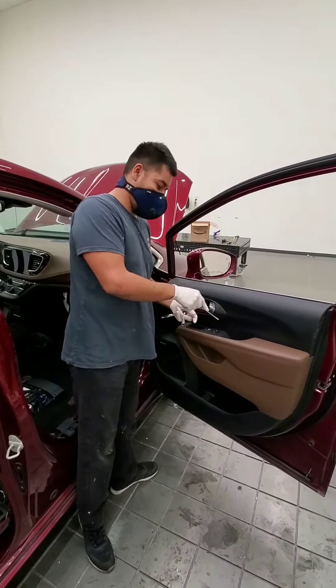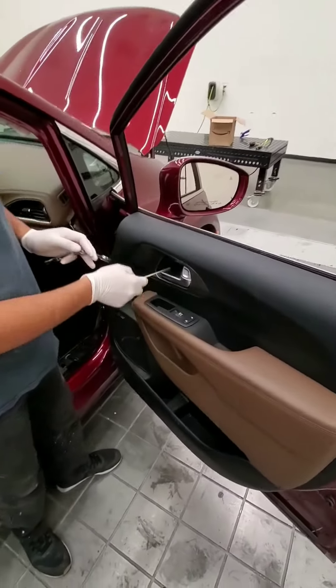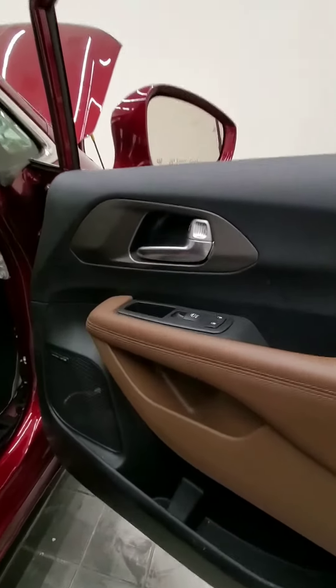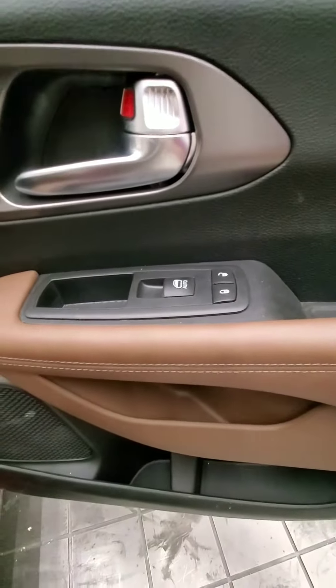So first we're going to take a cover that's inside the handle pocket and a cover that's inside the door handle. We're also going to be removing the switches.